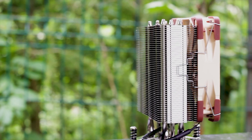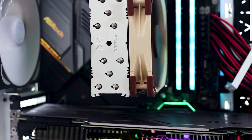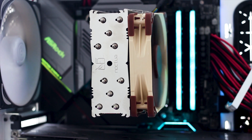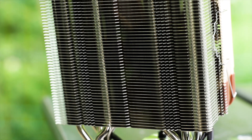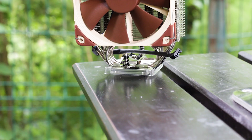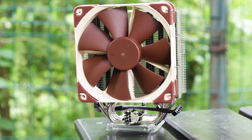The NH-U12S has a standard single tower heatsink with a minimalistic design around the metal components. This is just a heatsink after all, so not a lot of things you can do to change the overall aesthetic without sacrificing some cooling performance along the way. Noctua certainly does not sacrifice performance for aesthetics, as you can see here.